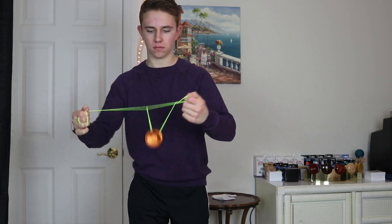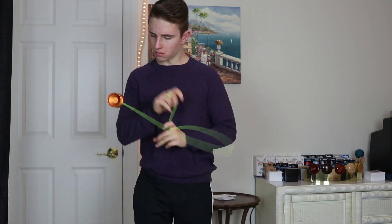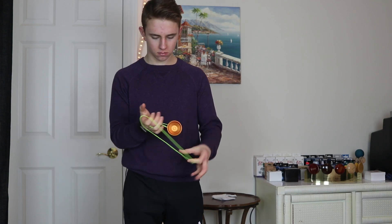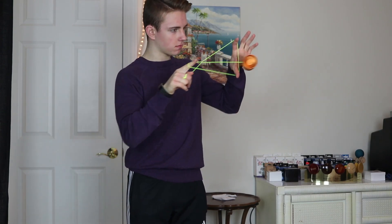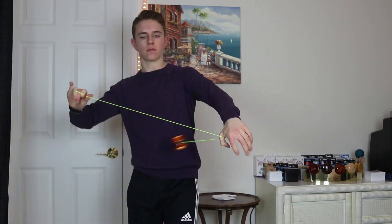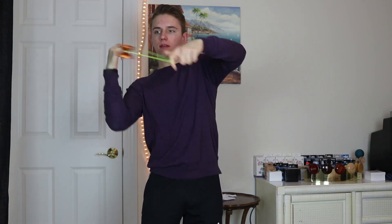For whips and slacks, I'd say this yoyo is pretty good. The shape is a little bit on the narrow side, however they can still totally be performed with a little bit more precision. For tech tricks, this yoyo is pretty good — the specs aren't too irregular and it's not super big in any way, so you can definitely get into those more complex string orientations. And then finally for horizontal, I'd say this yoyo is pretty good. The shape isn't the greatest for horizontal since it is a little bit on the narrow side, but you can still definitely do those tricks.